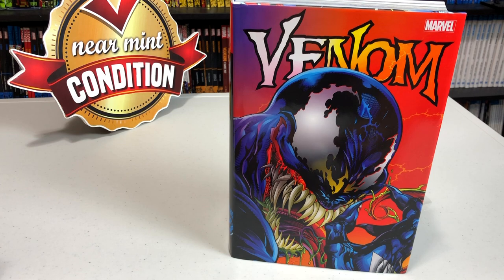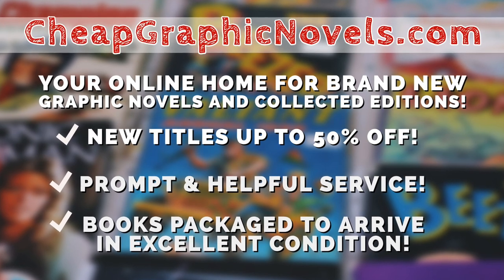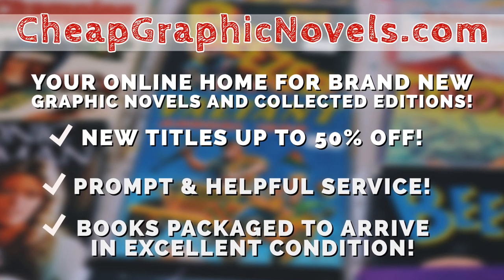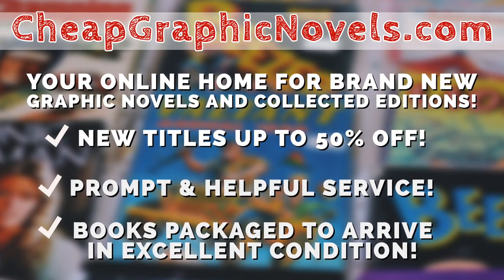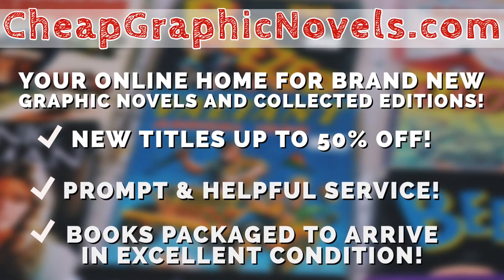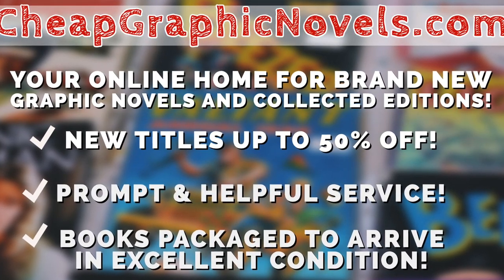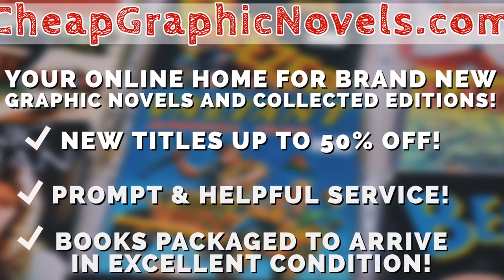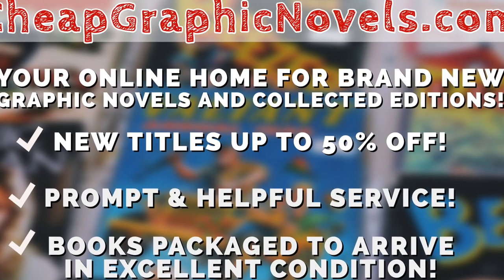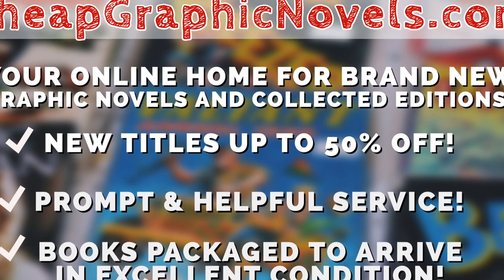CheapGraphicNovels.com — your online home for brand new graphic novels and collected editions up to 50% off the cover price. CheapGraphicNovels prides itself on packaging your books so they arrive safely and in excellent condition, as well as prompt and helpful service. Check out their bargain bin for even greater deals up to 90% off the cover price. For you mentees, CheapGraphicNovels is running a special promotion: if you're a first-time customer, let them know you were referred by Near Mint Condition at checkout and you'll receive a credit for free shipping on your next order. This is only for U.S. customers. CheapGraphicNovels — your source for the hottest books with deep discounts, quality shipping, and customer service that will keep you coming back for more.